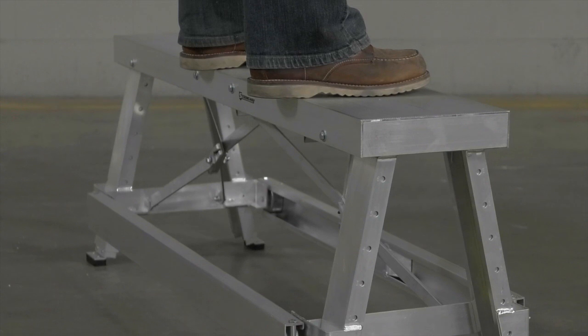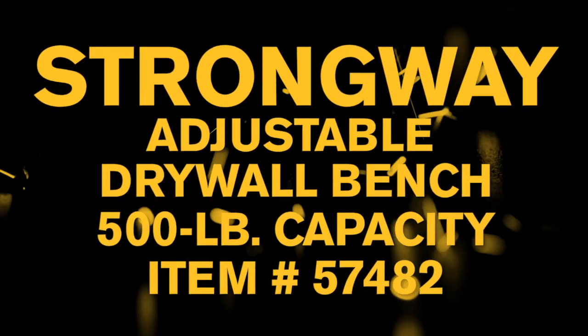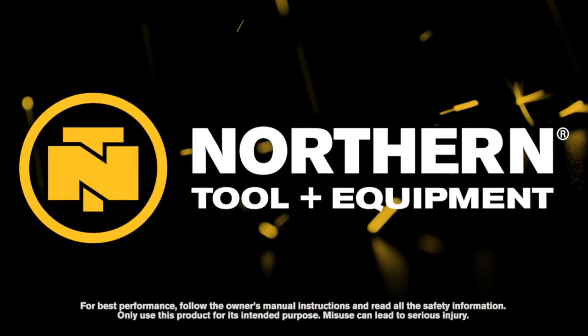Safely finish drywall jobs and more with this drywall bench from Strongway. Only at Northern Tool.